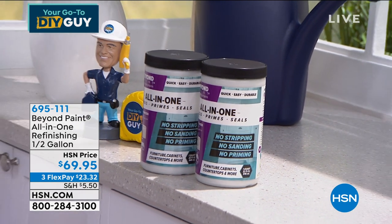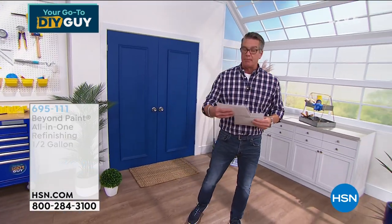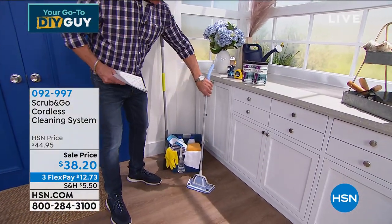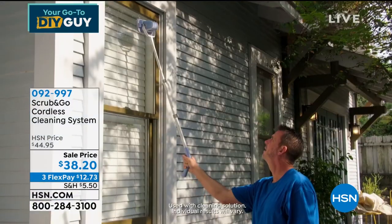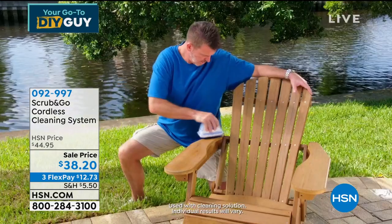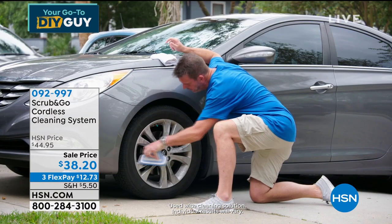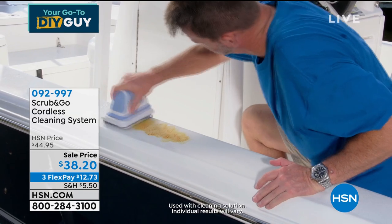My must-have pick is called Scrub and Go — our cordless scrubbing system. When you see how this thing works, it vibrates. Forty minutes of scrubbing, vibrating, cleaning — indoors, outdoors, showers, tubs, windows, furniture. It's unbelievable. It's my pick of the show. It's a rechargeable battery. Item number 092-997.